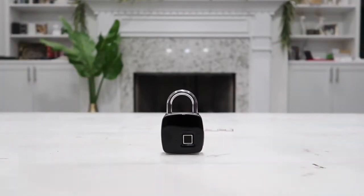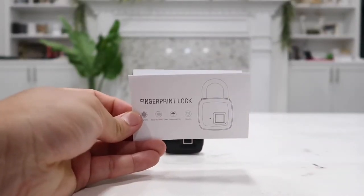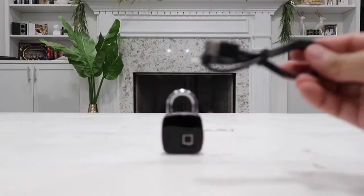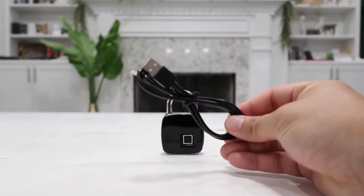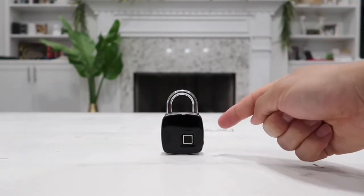Inside the box, it comes with the actual smart fingerprint lock itself along with a quick starter guide to give you the exact instruction as to how to set up the fingerprint. It also comes with a rechargeable micro USB cable to recharge this smart fingerprint lock.